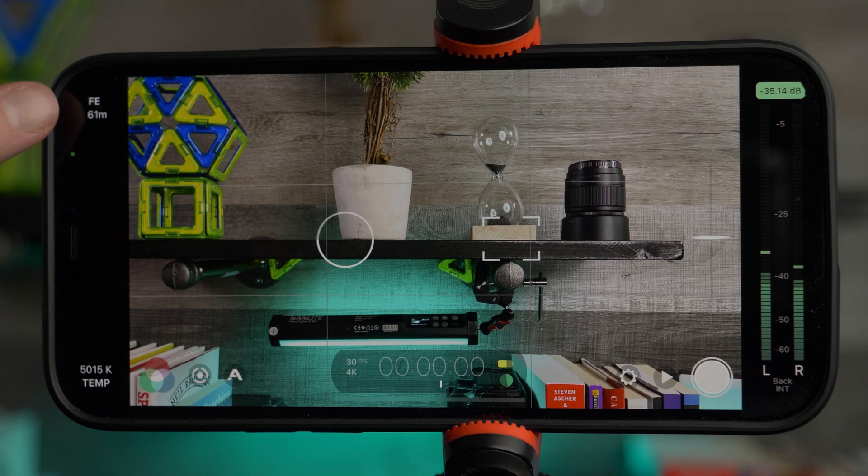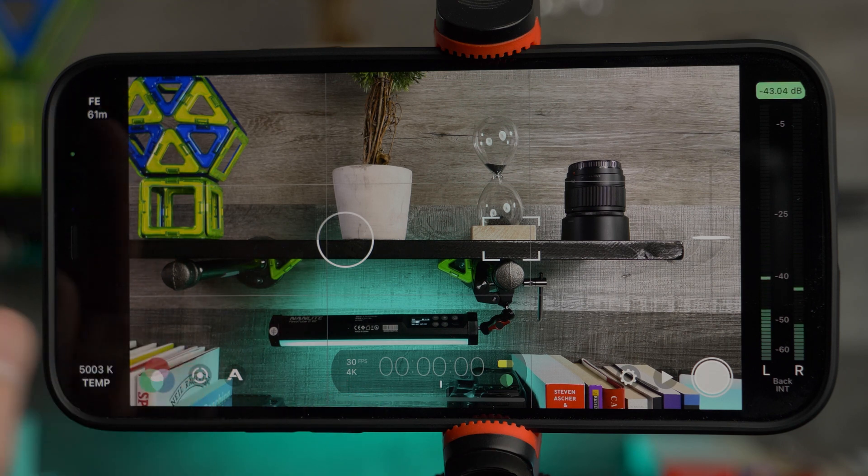At the top left corner you can see how many minutes of recording you can do with the current settings. If you switch your settings, you can notice how much time you can record your video for.